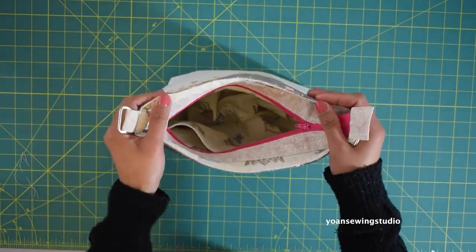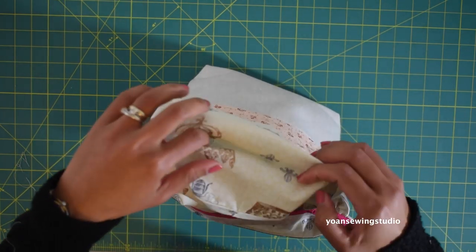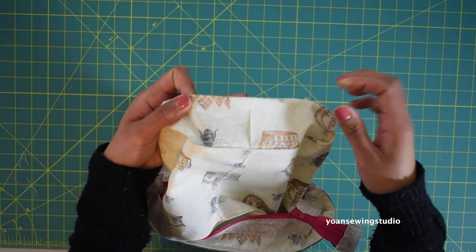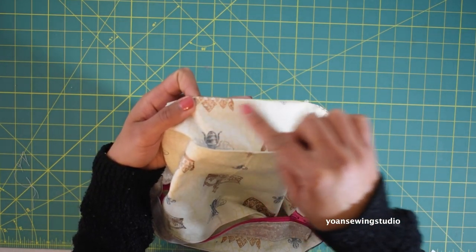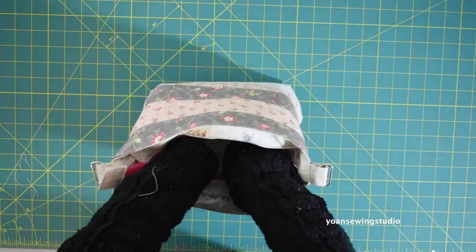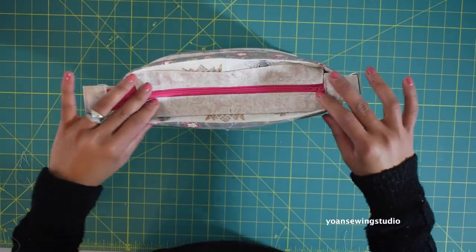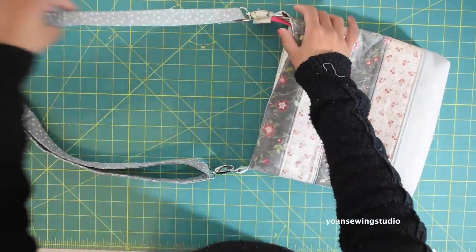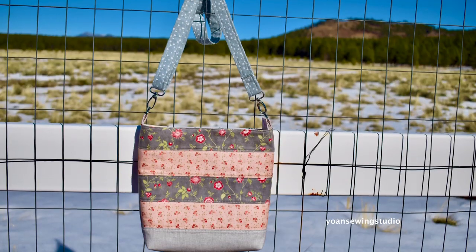Once you've done topstitching, pull your lining out, find the opening hole, fold the raw edges in about half an inch, and sew along the edges. Tuck your lining back inside — and voilà, your bag is pretty much done! Attach the strap and enjoy. That's all I have for you today. Thank you so much for watching and I'll see you next time with another fun sewing and quilting project. Goodbye!